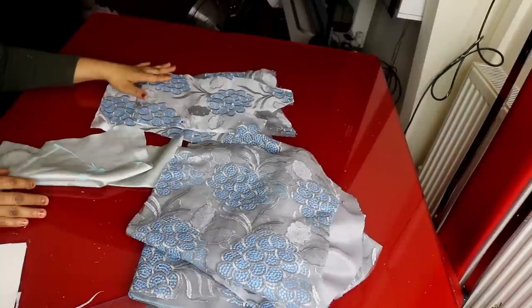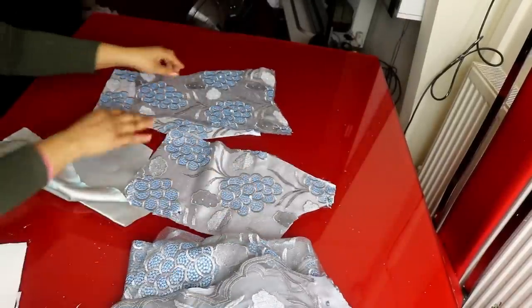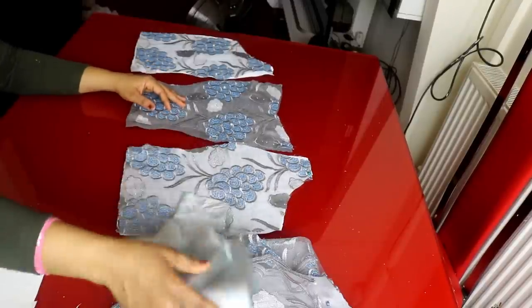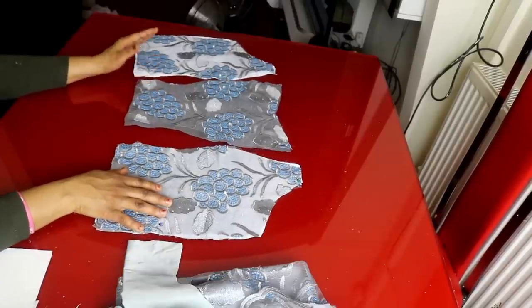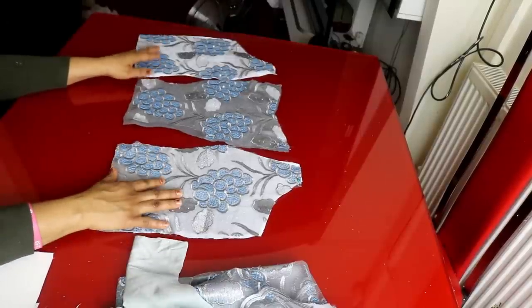For the front I cut out two linings because the fabric is very transparent. I add one first and then use the other to cover it up. When the fabric is very transparent, that's how we normally do it - after sewing with the main fabric, we use the other lining to cover it up.